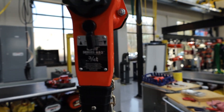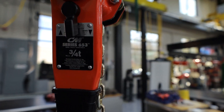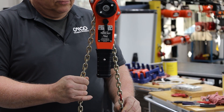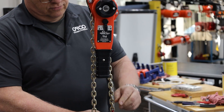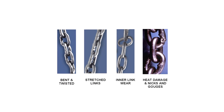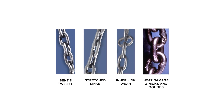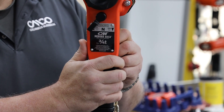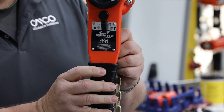In this video we will show you how to chain up a CM653A ratchet lever hoist. Before we get started, let's discuss why you would need to chain up a hoist. One reason would be if the chain is damaged or worn and needs to be changed out. You may also need to chain up a hoist if you want to change or customize the lift.